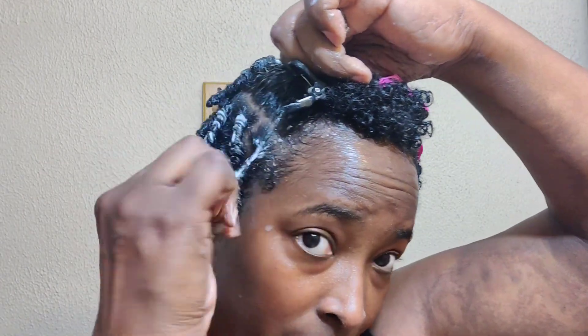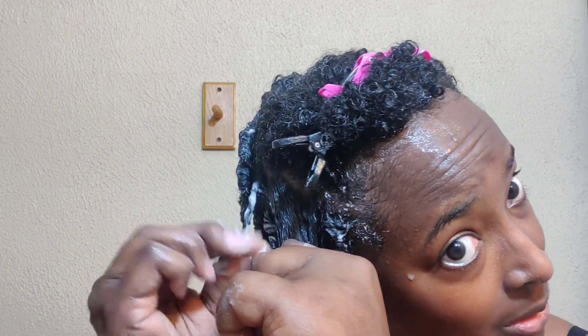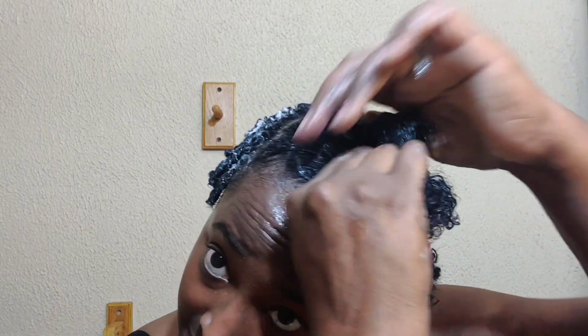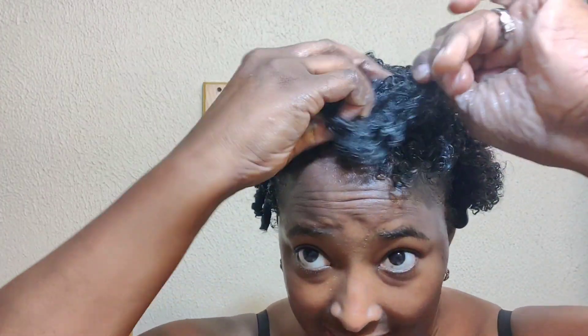Let me know if you've tried finger coils on your hair before and what your tips and tricks are to get them to come out nicely. I'm using my phone to film and people keep calling me in the middle of my video — that's the wonkiest thing about using your phone. Tell me what your tips and tricks are. I know some people don't do it in huge sections like this. Honestly I'm probably one of the laziest naturals you'll ever meet.